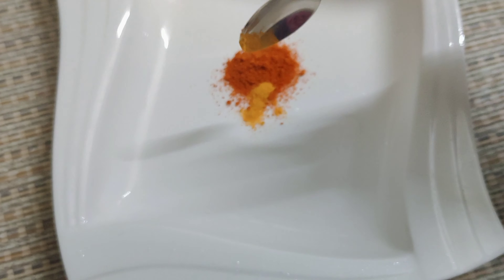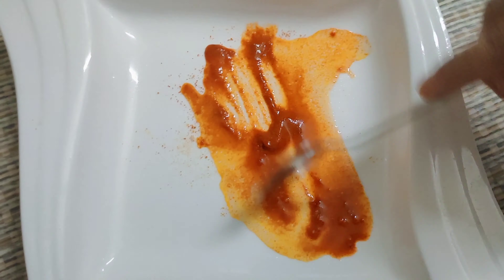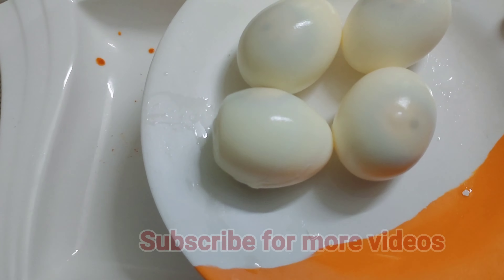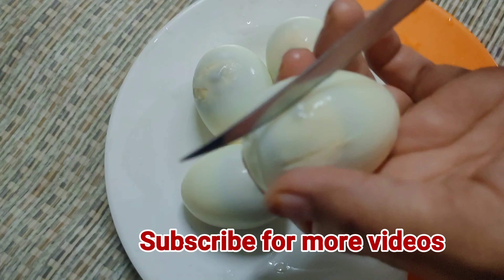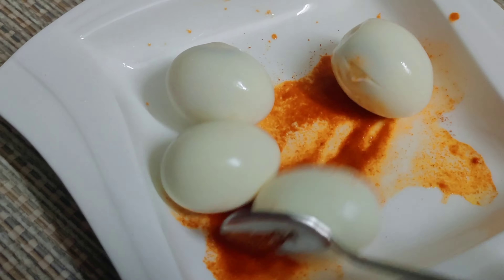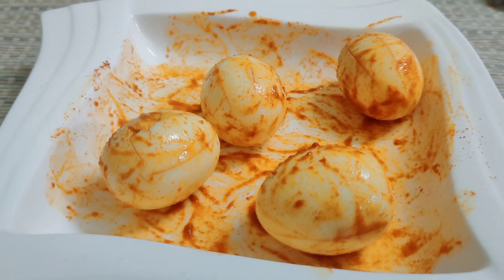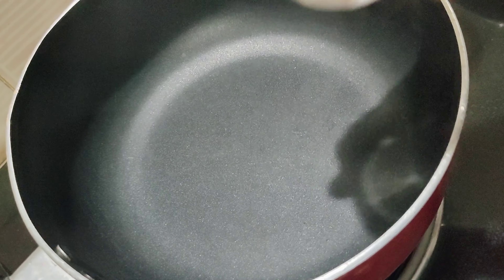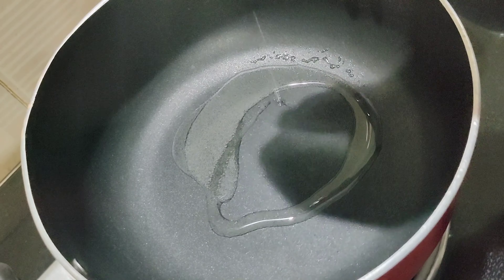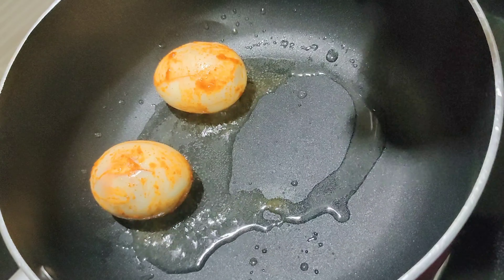Let's mix a little and mix it in. We will put it in the pan and add it. Let's add a pan and add about a tablespoon of sunflower oil.